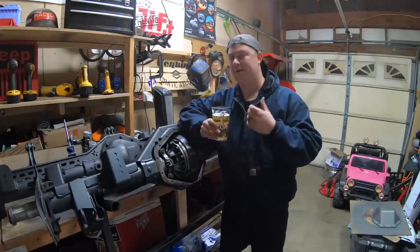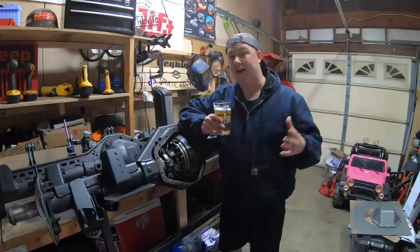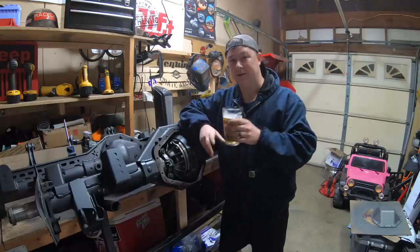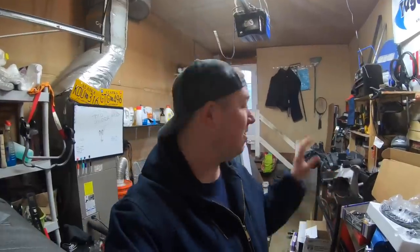If you follow along, whether you are doing this swap or not, you're going to learn a lot. You're going to see what's involved and it's actually pretty cool. Gears and lockers - one of the most feared parts by many people of this axle build. Luckily, it's not too hard with a little research, a little patience and some practice. You can do this at home for a lot cheaper than paying a shop to do it.